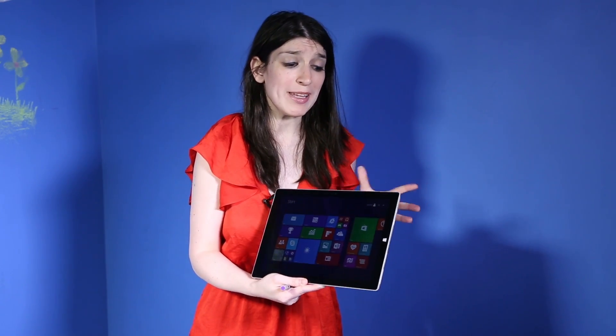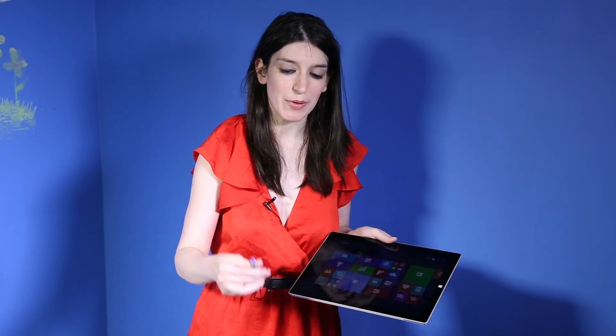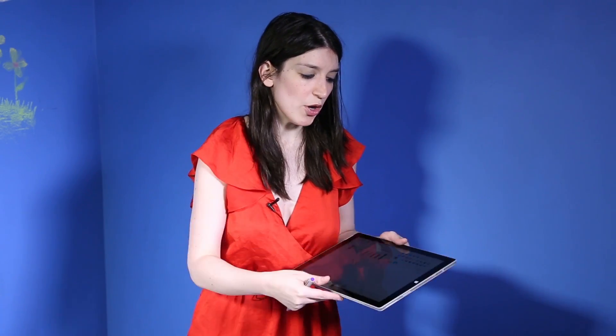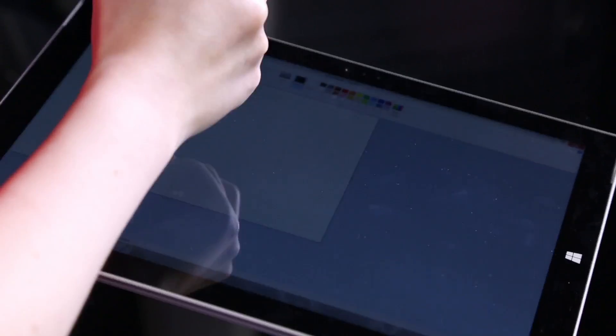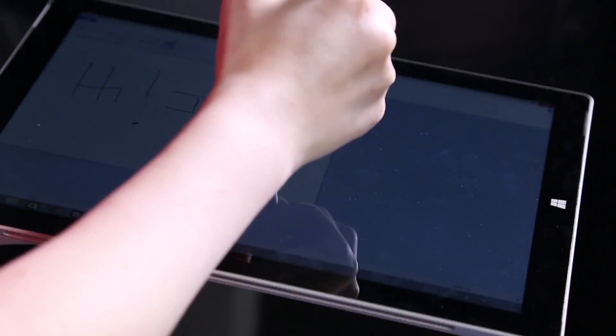If you're in a situation where you maybe can't use this on your lap, that doesn't mean you're out of luck. Microsoft has actually thought of something — they have this great stylus pen attachment. Using the stylus pen, you can use an app like OneNote, or let's say we want to take some notes by drawing — we can draw with our stylus, and there you go.